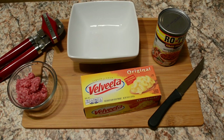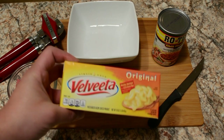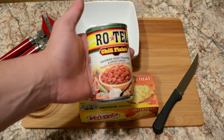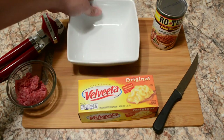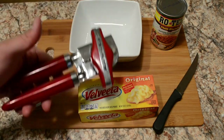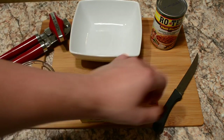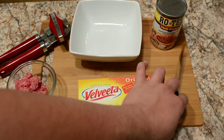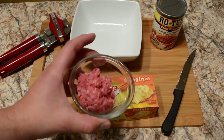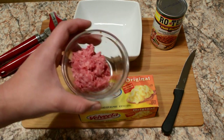Hey, what's up everyone! Today I'm going to be showing you how to make the famous Velveeta dip. It's super simple and easy, takes about five to ten minutes. We're gonna need a block of Velveeta cheese, a can of Rotel, a plate to melt the cheese in, a can opener, a knife to cut the cheese up, and optionally a little bit of ground beef that you can add into the dip.